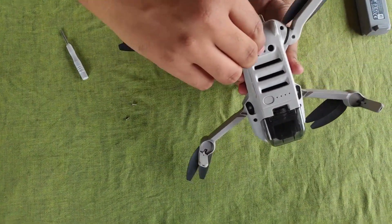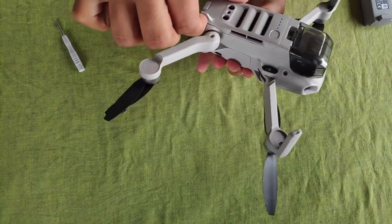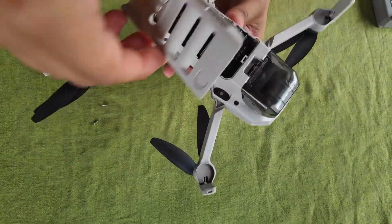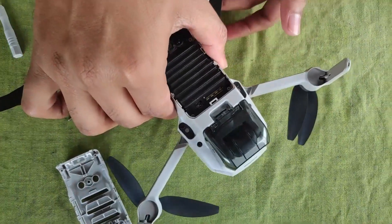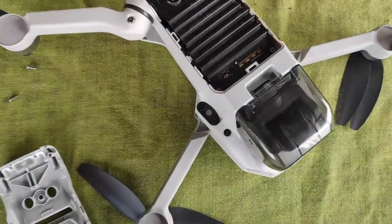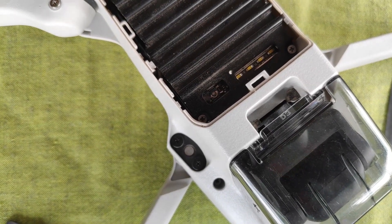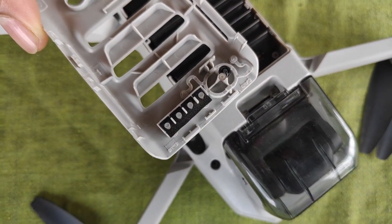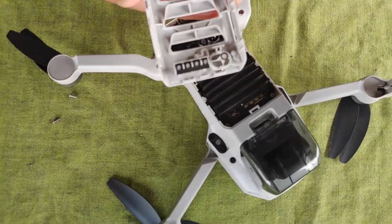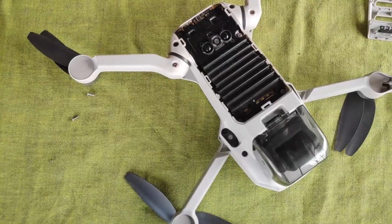The back part is open and we have to unlock the clips that are holding it. Now we have access to the motherboard. You can see the power button is not there, so we have to replace it. We need to open the heat sink so that we can access the full motherboard.